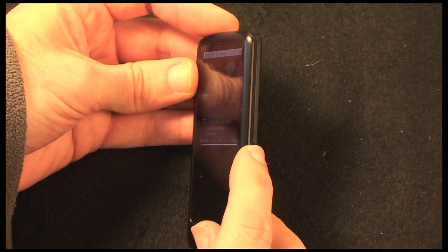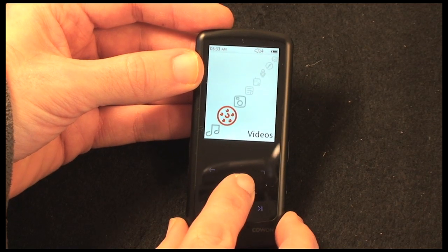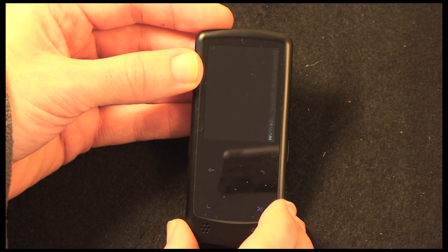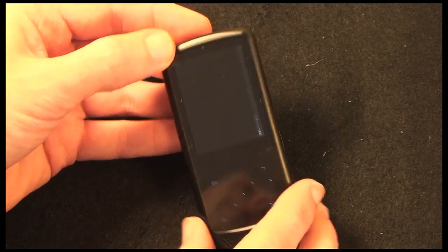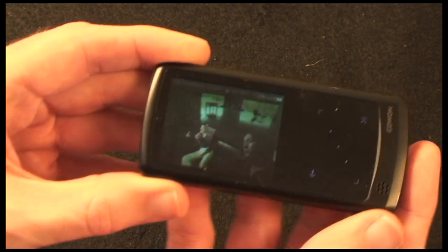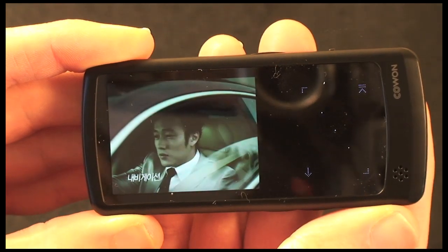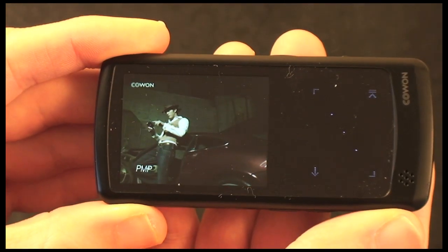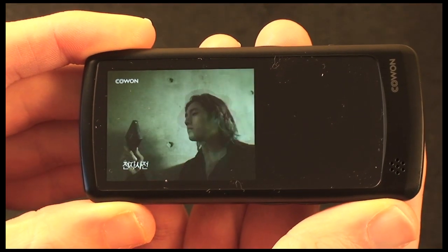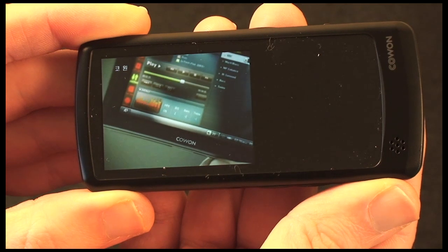Pushing the M button on the side takes it back to the main menu. I'm just going to show you a little bit of video playing back as well. I've got some sample videos on here, and although it's not fantastic, I think you'll agree that that screen is pretty darn good at playing back video. I've been impressed with the screen — it's small at two inches, but for the occasional video watch it's absolutely fine.